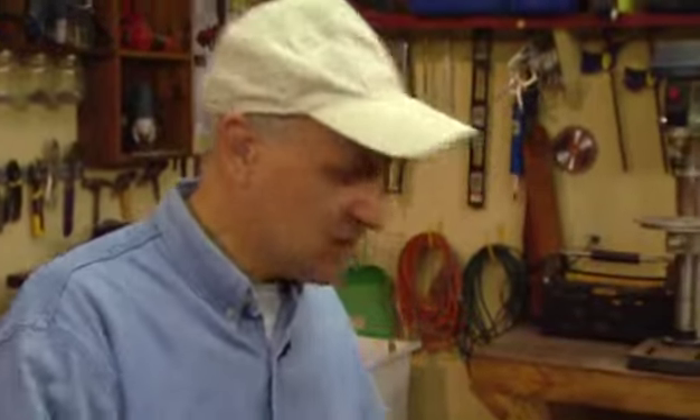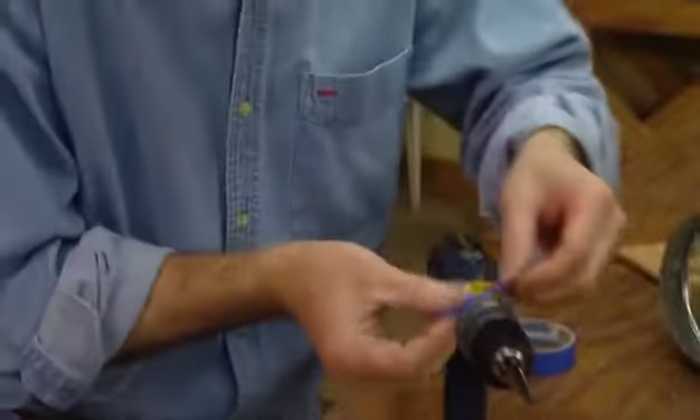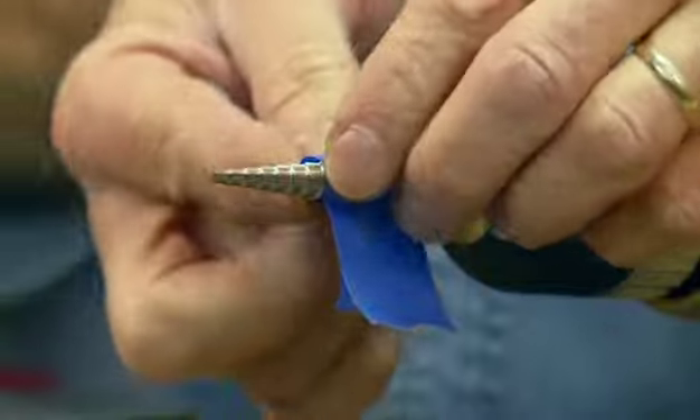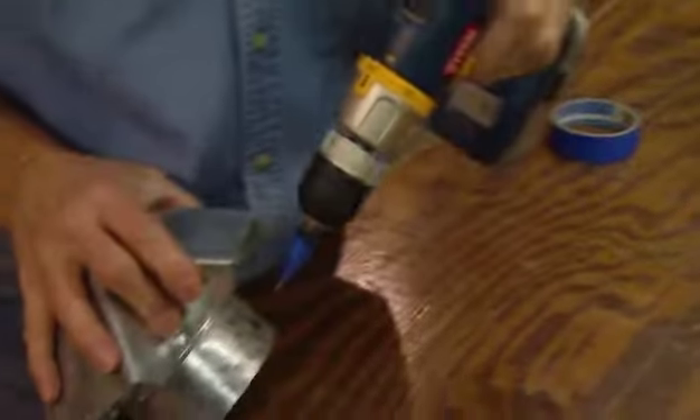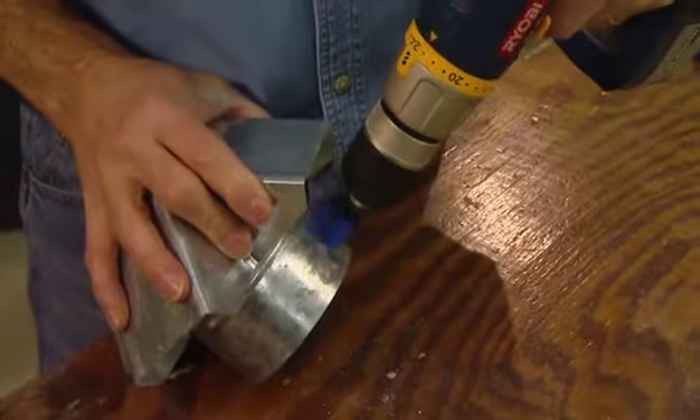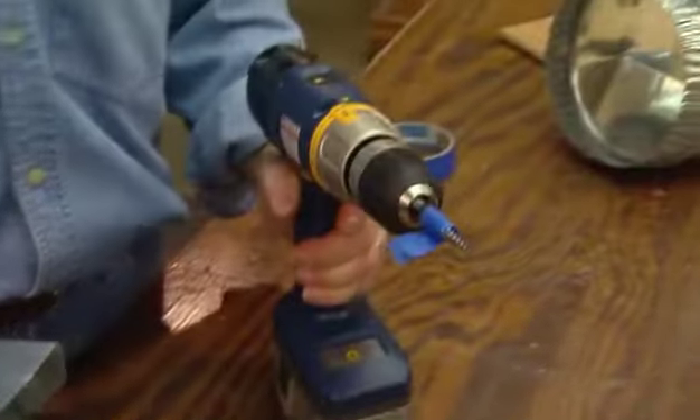The trick to using a step drill is knowing when to stop at the exact right size hole, because you don't want to stop and keep measuring. Here's an additional tip: take a piece of tape and wrap it around the bit exactly where you want to stop drilling. In this case it's about a quarter inch. Then you just keep drilling until you hit the tape and stop, and you get the exact size hole.